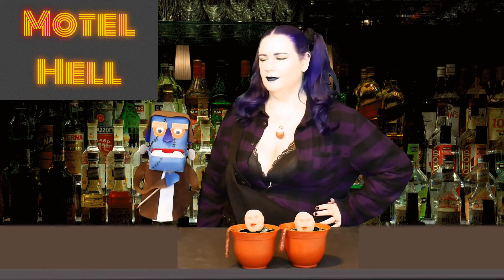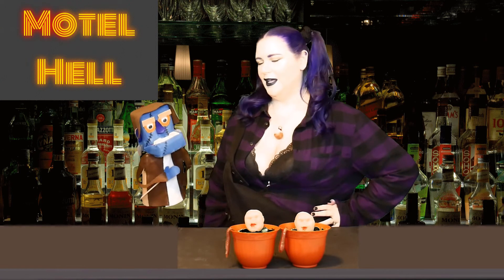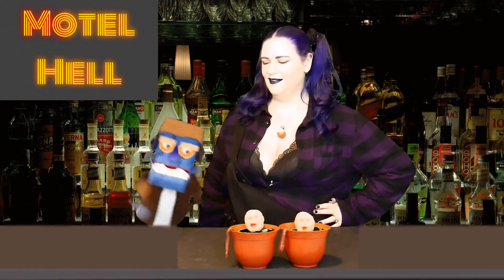These are surprisingly tasty, but I'm a big fan of almond paste. Oh no, Frankie — this marzipan isn't made of almonds, it's made of people. Like, this is the people? Oh dear God, no.